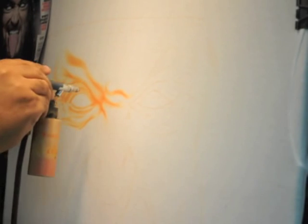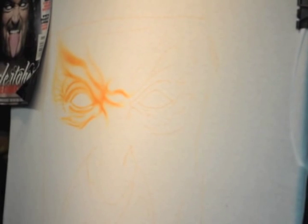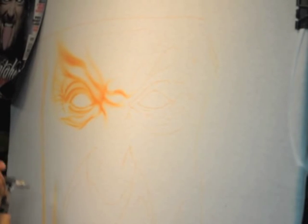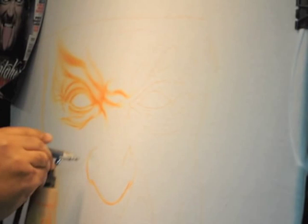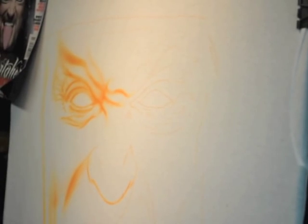For this portrait, we took that flesh tone and mixed magenta into it until we reached the desired color. We didn't use red because red is much too harsh. We didn't use hot pink because hot pink is not as natural as magenta. Magenta is really a nice, even color when you're trying to build a flesh tone.